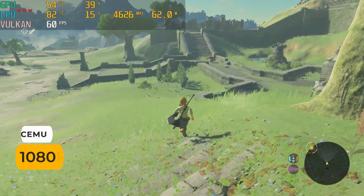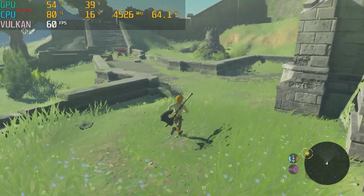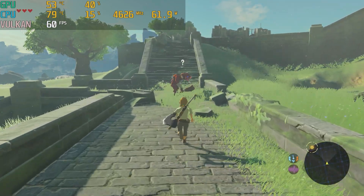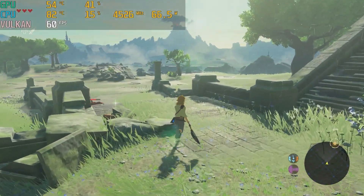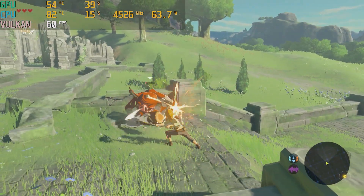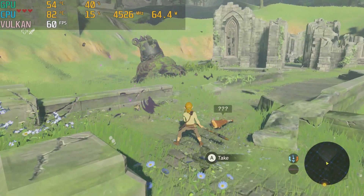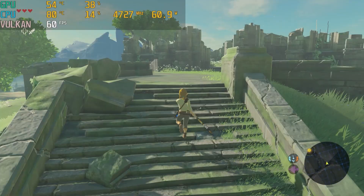This build can handle any emulator you throw at it. Breath of the Wild plays at a locked 60fps with Cemu, so any Wii U game should be full speed. The Nintendo Switch version of the game with Yuzu has frame drops down to the 40s, but I think this is to do with the emulator, as the CPU isn't pushed much. Kirby's Forgotten Worlds mostly runs at 60fps, and Metroid Dread did as well - I'm not showing them so I don't have Nintendo with a trident on my ass.